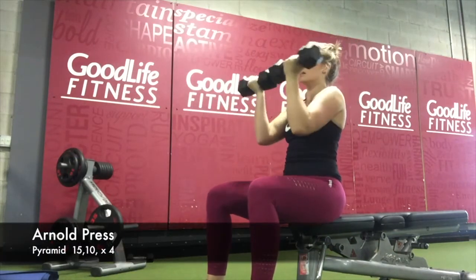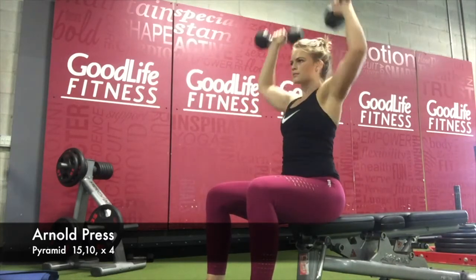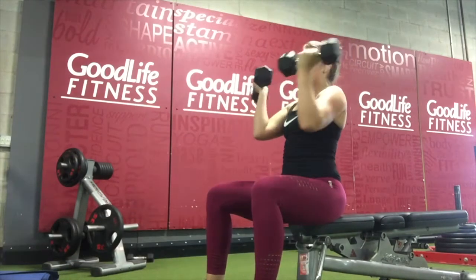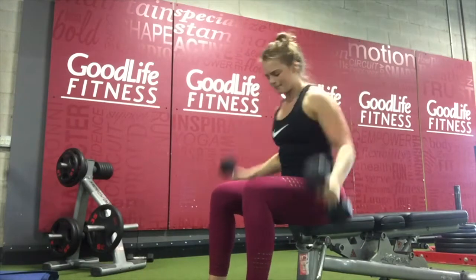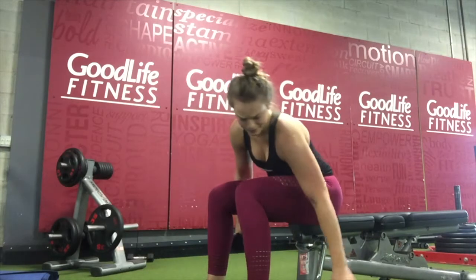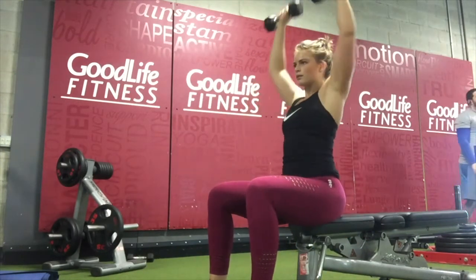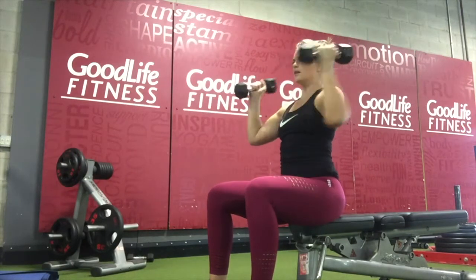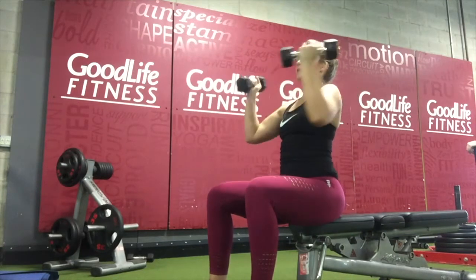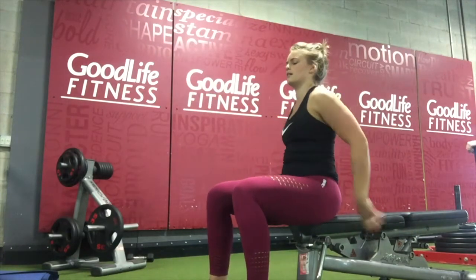Then I started with an Arnold press, a little pyramid. I start with 15 reps at a lower weight and then move to 10 reps with a higher weight — I think 10 pounds for 15 and then 15 pounds for 10. Then I would rest and do some abs in between and then pick it back up. It's killing me — you can see it all over my face. Then I move into some abs, but let me shake out my arm because I cannot feel my arms.